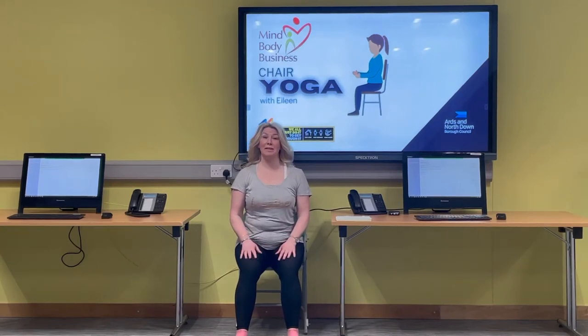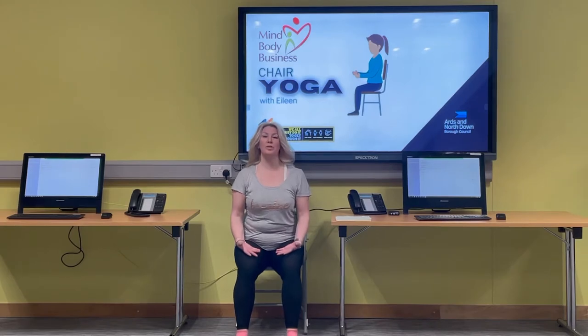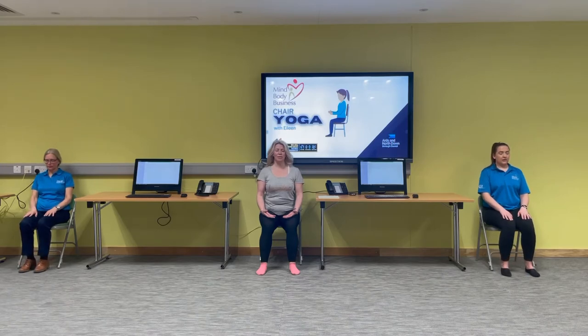Hi everyone, welcome to today's Mind Body Business. We're going to do a little short chair yoga session today. Just before we start, we're going to place our palms on the tops of our thighs, close our eyes, and slowly breathe in through the nose and exhale through the mouth — long, slow, controlled breaths. Just ground through your feet, notice how your body feels, relax the shoulders.